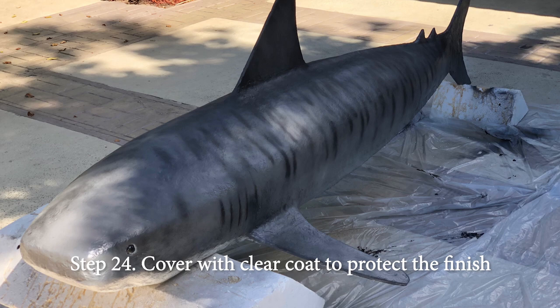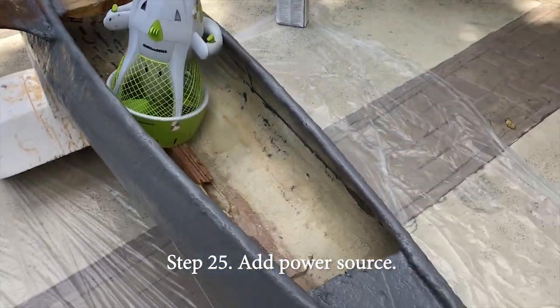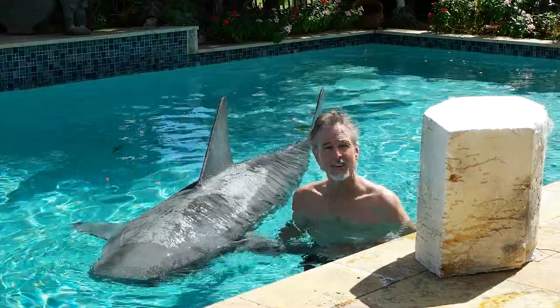Twenty-four: cover the entire thing in two layers of clear coat to protect her finish. Twenty-five: install the power source. And burn my entire wardrobe. So, there you have her — Rajah.